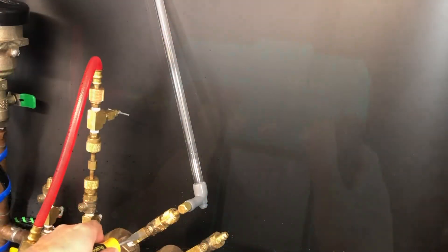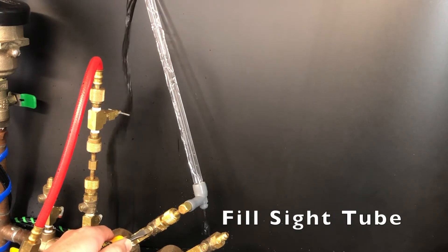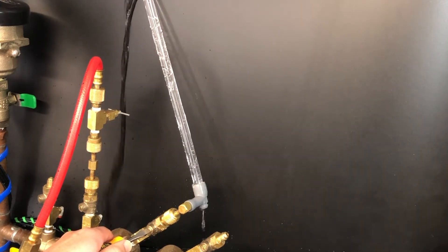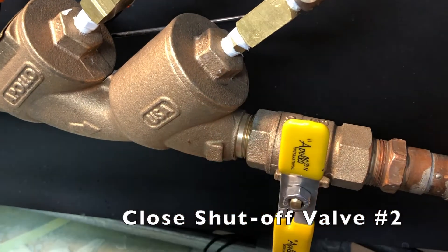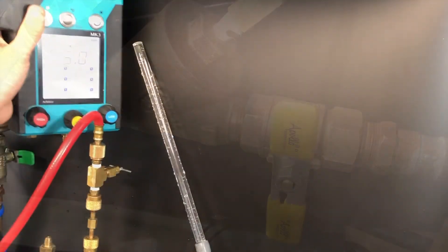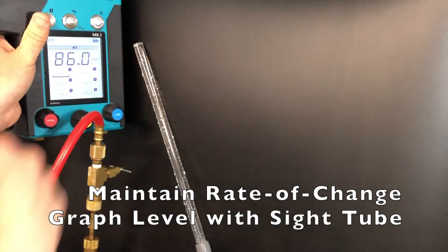Slowly open test cock number three to fill the sight tube with water, then close test cock number three. Next, close shutoff valve number two, maintaining the rate of change graph to be level with the top of the sight tube.